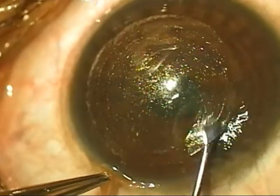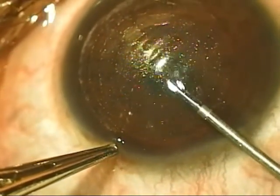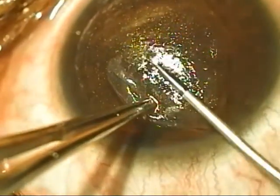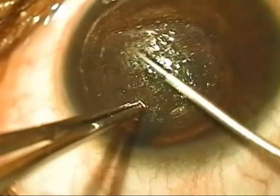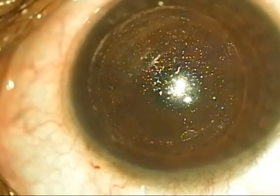It is important to always do the anterior dissection first, followed by the posterior dissection, in order to avoid the lenticule becoming stuck to the cap and resulting in a difficult dissection. I do hope this video will be useful for those who are starting out on SMILE surgery. Thank you so much.